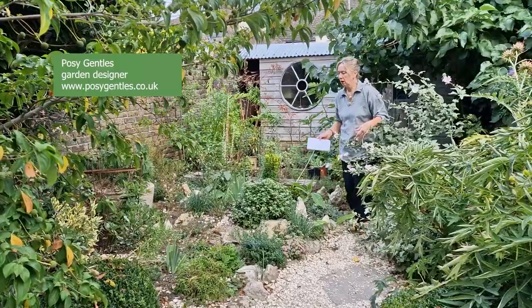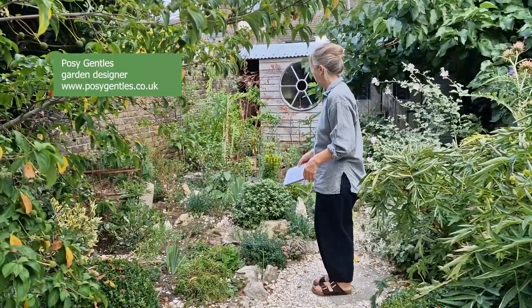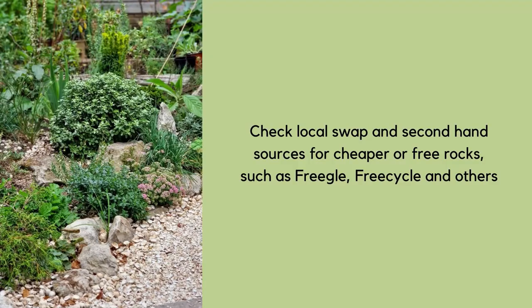Posey Gentles created a rock garden area in her small town garden. You can buy rocks for several pounds each, but you can also check Gumtree and Facebook Marketplace — sometimes people just have a pile they want to get rid of, and will let you take them away for free.